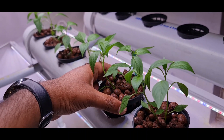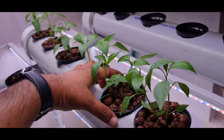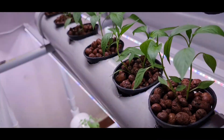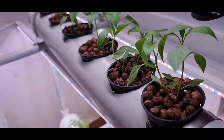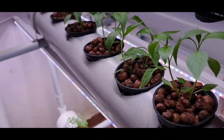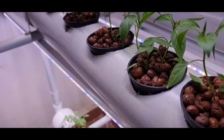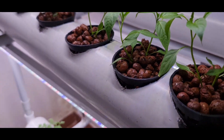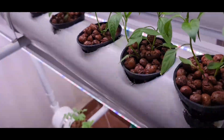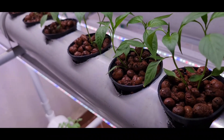Once the plant is dipped in, it will absorb all the nutrients directly from the water. Since nutrients are freely available in the water, the plants need not grow their roots much longer as they would in soil conditions — the plants will not spend their energy growing their roots.